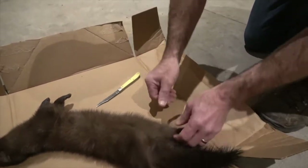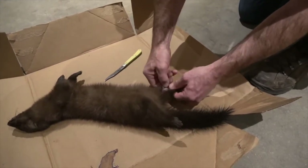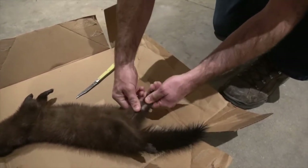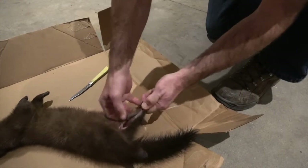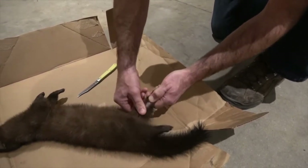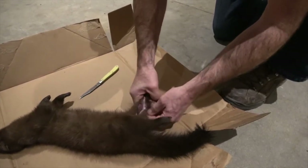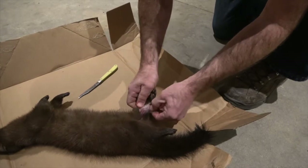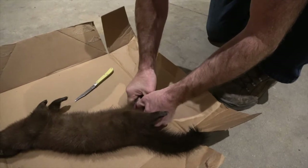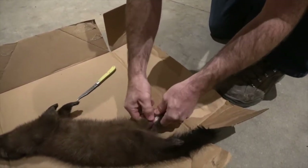Use your thumbs and just open him up. Mink's pretty small compared to a coon or a fox, so it's going to be a little more delicate. Just work your thumbs in there and work it around.